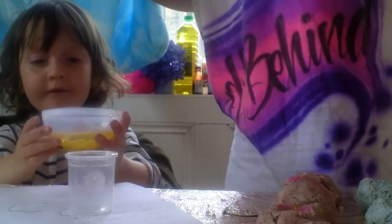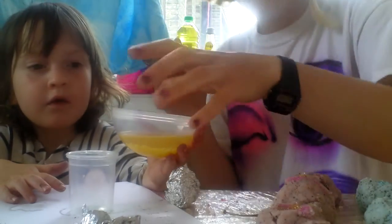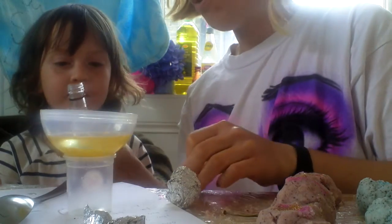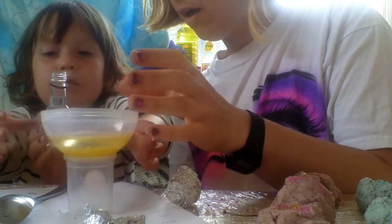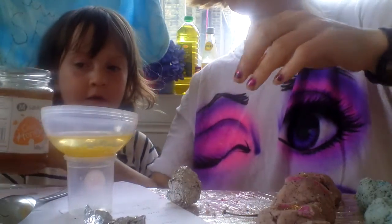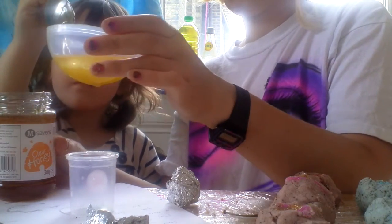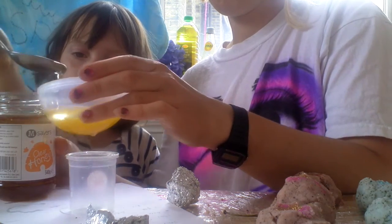Afriya's made this pot to put her lip balm in, and I have made these pots too, but I think it's better if you can find a little plastic pot. So this is going to be mint and honey — we need to put a few drops of peppermint extract in. Just pour a very, very small bit — just a tiny, tiny bit. Do you want to put a spoon of the honey in? Honey is really good for your lips. And a little bit more. Perfect.